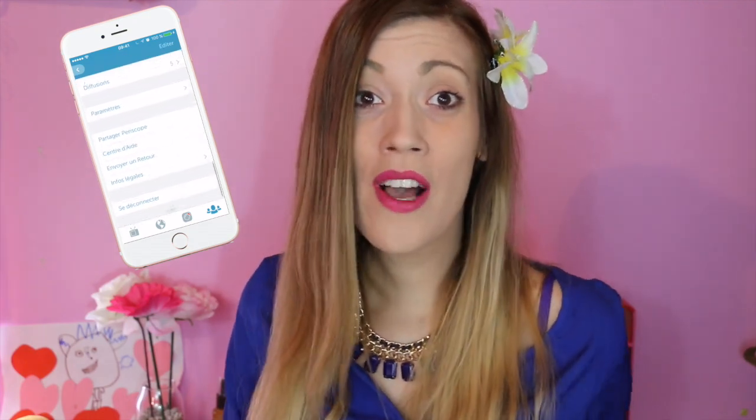Hello everyone, I hope you all are well. Today we are in a new video, a DIY for the Fête des Mères. I transformed a bottle of water into a pot of flowers. I hope this creation will please you. Before you watch the video, I wanted to tell you that at the end of the video I have a few little things to tell you.